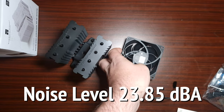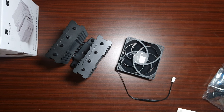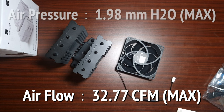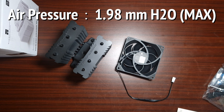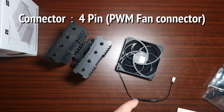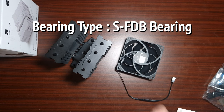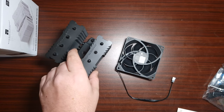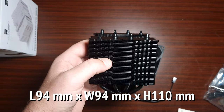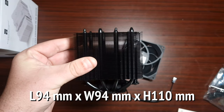The noise level is 23.85 decibels, airflow is 32.77 CFM, static pressure is 1.98 mmH2O max, the connector is four-pin PWM, and the bearing type is an SFDB bearing.